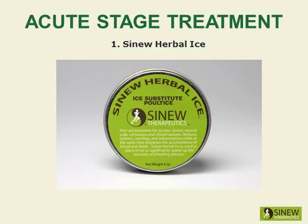Apply the sinew herbal ice on your shoulder to reduce redness, swelling, and inflammation while dispersing accumulated blood and fluids to help restore normal circulation to the shoulder. This first aid treatment is used in place of ice to significantly speed up the healing process. It reduces the swelling and inflammation more effectively than ice, allowing you to more quickly regain range of motion.